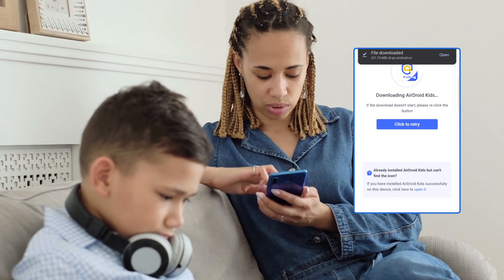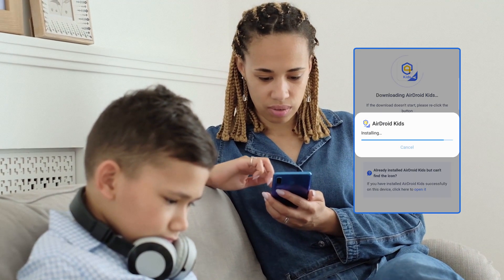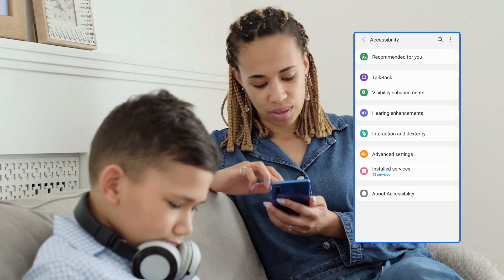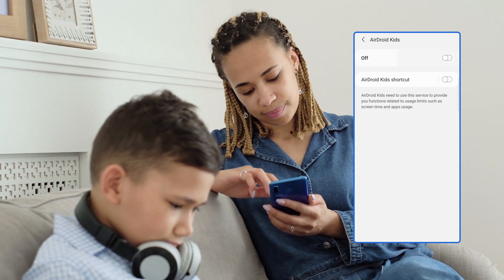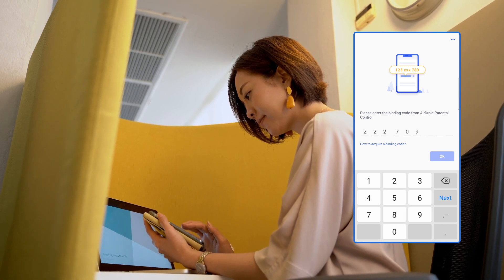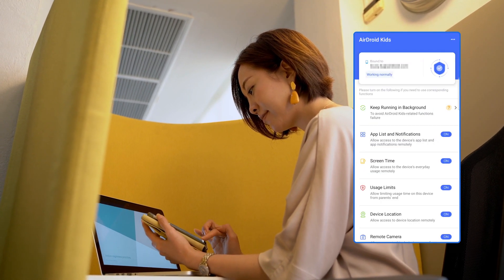Second, download AirDroid Kids on your child's phone. Install and launch the app, and follow the instructions in the settings. Then enter the pairing code to link the child's device to your Google Pixel.